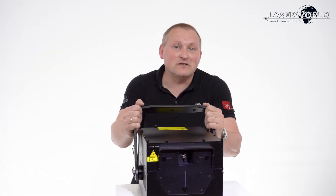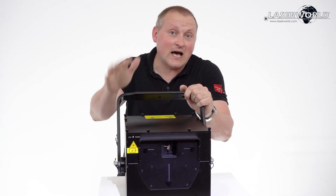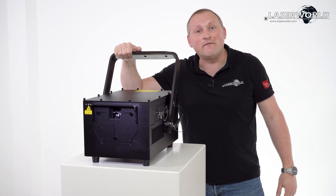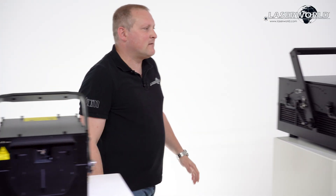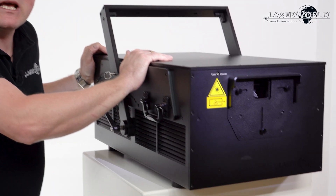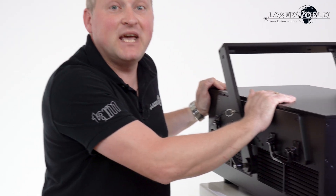The PureLight series: PL5000 RGB IP65, PL10000 RGB IP65, PL20000 RGB IP65, PL30000 RGB IP65 — the festival grade one — and the big beast, PL70000 RGB IP65, which is not big in size, but big in performance.